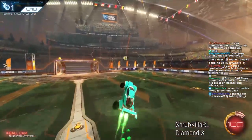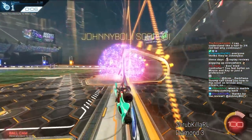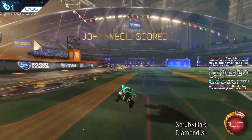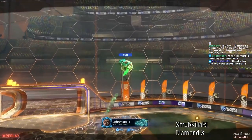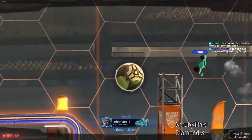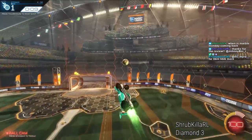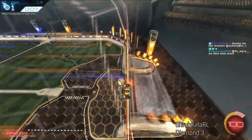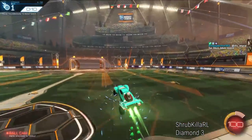Obviously that's only if you want a powerful shot. Sometimes you do want a slow shot because the angle is more important than the power — like here, you might want to place it slowly. But at other times you want to hit it as powerfully as possible, and using the underside of the car is more consistent for power usually.